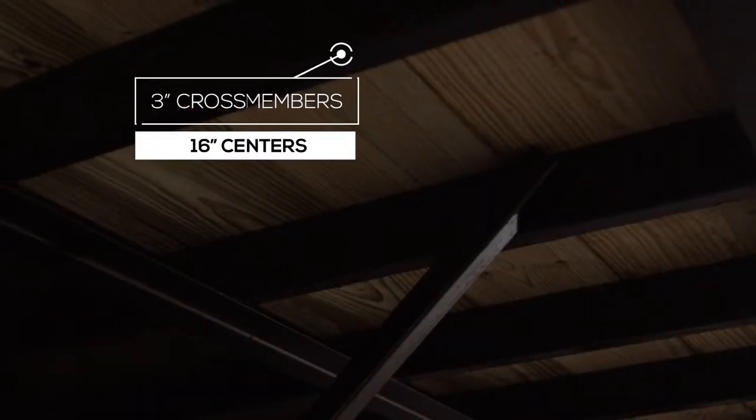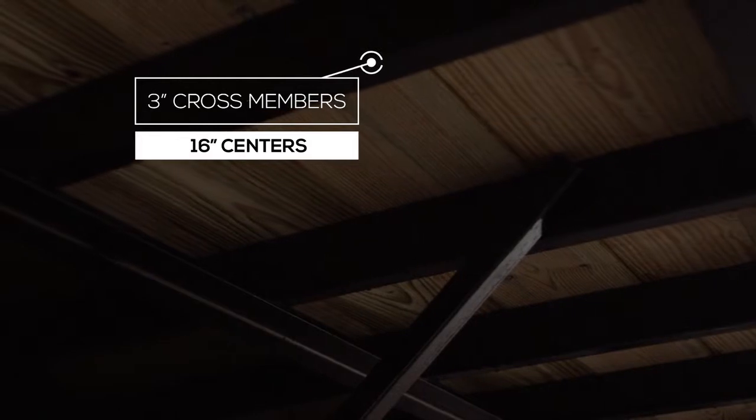The cross members are 3 inch channel on 16 inch centers under the deck. Other manufacturers often use angle iron for their cross members and put them on wider spacing, but we feel there should be plenty of support for varying loads.